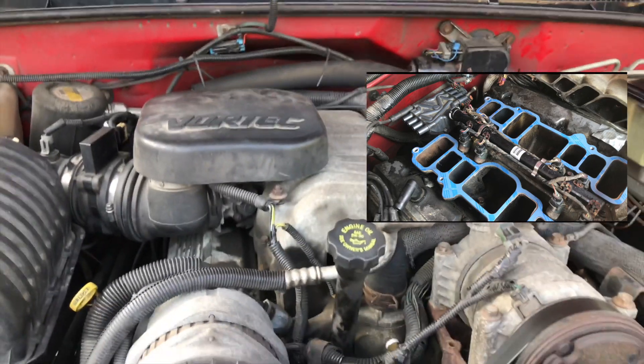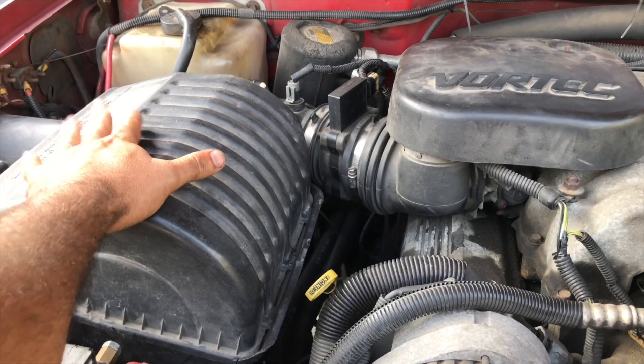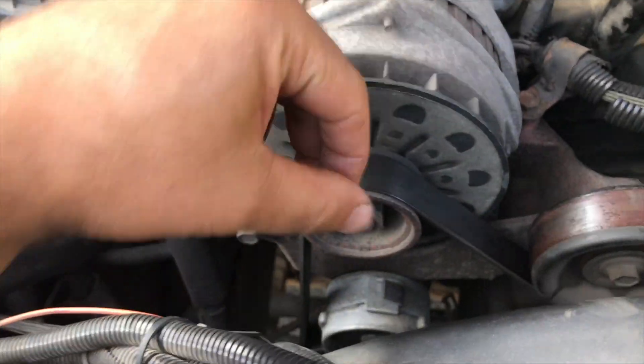So this is one injector, one this way, one the other way — four here, four here, obviously. What you've got to do is take your air box and then take this out, and obviously take your serpentine belt.